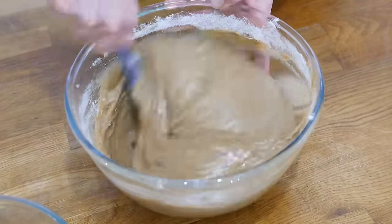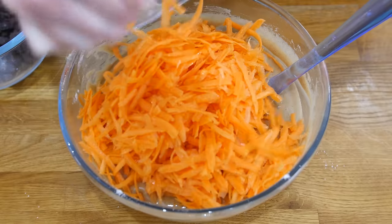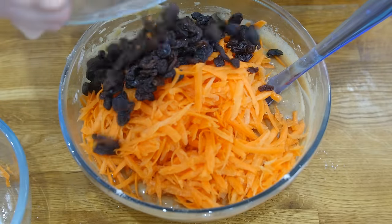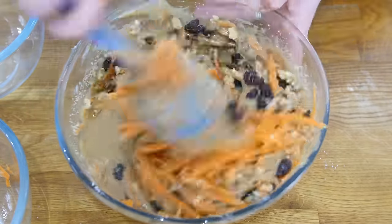Get your mixture all nice and combined and then you are going to add in some grated carrots, followed by some raisins and then your walnuts, and then give it a really really good mix in again.